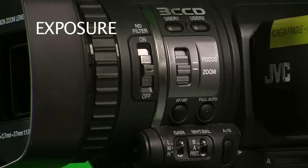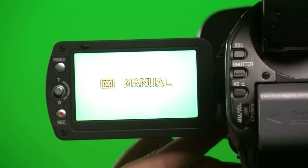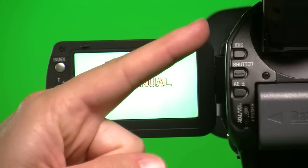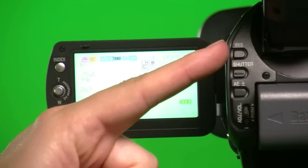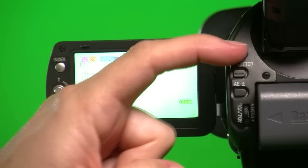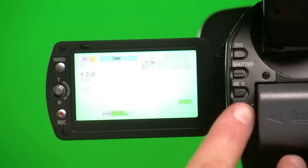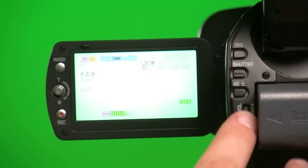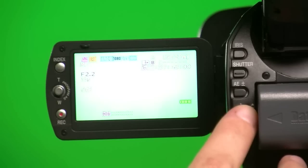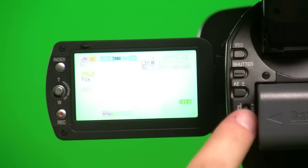To manually adjust the exposure, press the Full Auto button, which cycles between manual and auto. I recommend choosing manual because this gives you more control over exposure. At the back of the camera, you'll find the iris button and the shutter button. Press the iris button down and the iris should be highlighted in the LCD viewfinder as an F number; you can then use the scroll button below to adjust the aperture value. The same process applies to the shutter: press the shutter button down to highlight the shutter and use the scroll button to adjust the shutter speed.